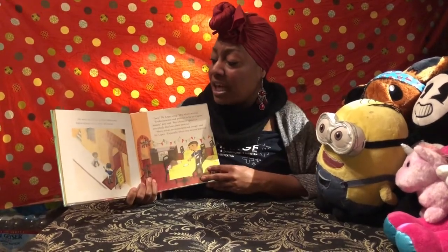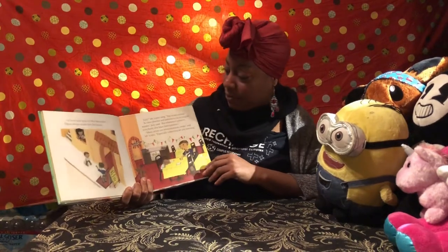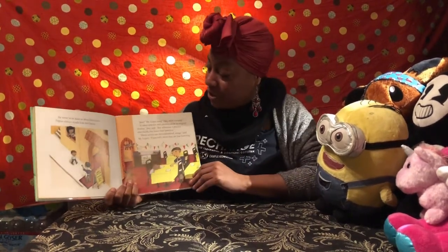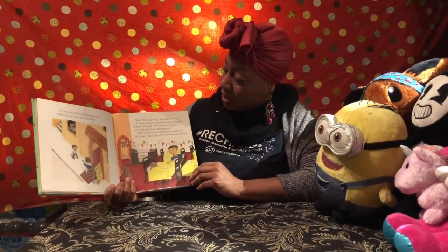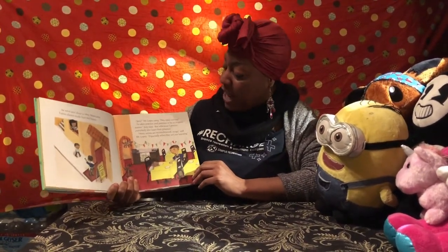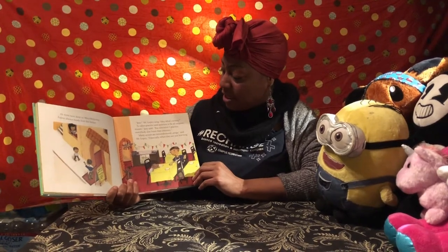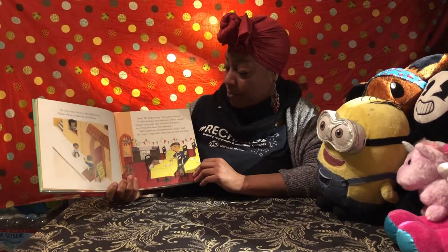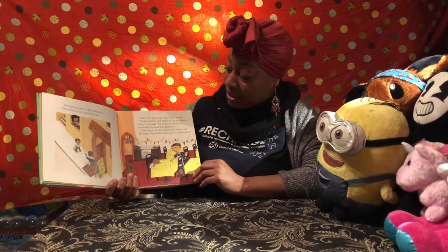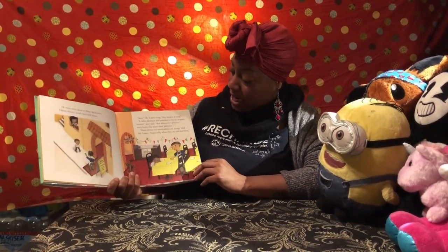He went next door to Muy Mexicana — fajitas always made him feel better. 'Hey, what's wrong?' Mr. Lopez asked. 'It takes practice and patience to be an origami master,' Joey said, 'but whenever I practice, everybody else loses their patience.' 'Many artists are misunderstood, amigo,' said Mr. Lopez, 'especially when they are just learning.'